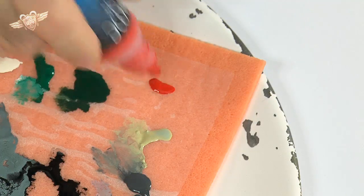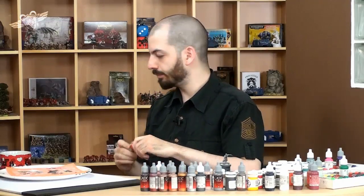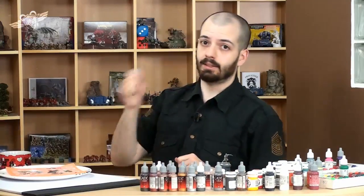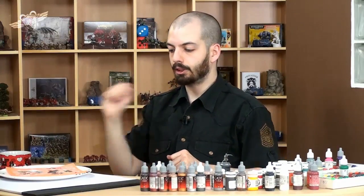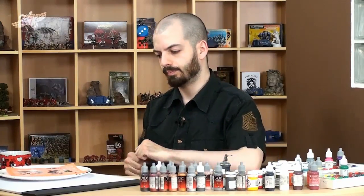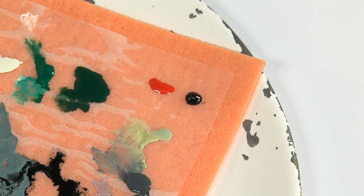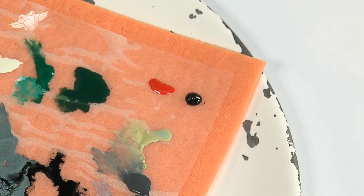That's all it takes, and some black ink for that fresh blood effect. It's not quite red, it's a dark red colour. That will be enough, I think.